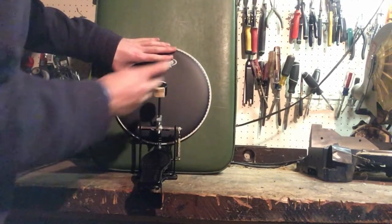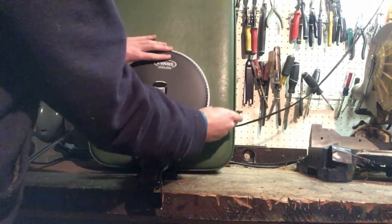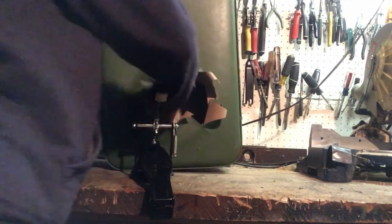Then you're going to want to take a pen, outline the edges to the best of your ability, and cut out the hole.